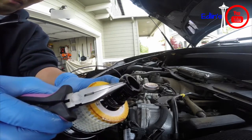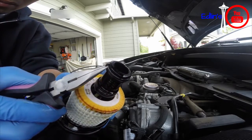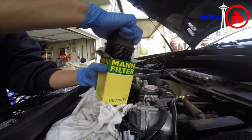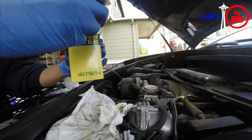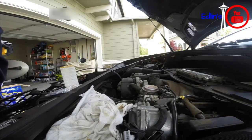Just get some needle nose pliers and pull the O-rings off. It doesn't really matter if you damage them since you're going to replace them anyway. Do the same with the other two. Then pull the old filter out, put your new one in, and screw it back in — and that's pretty much it.